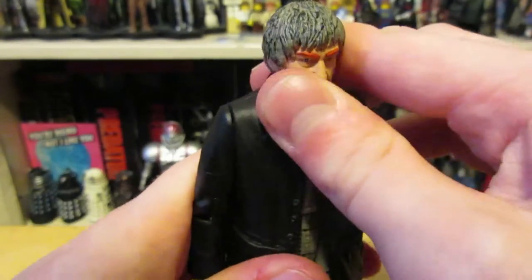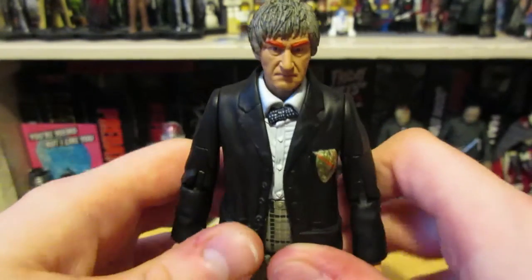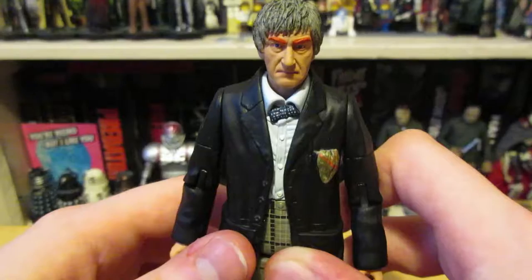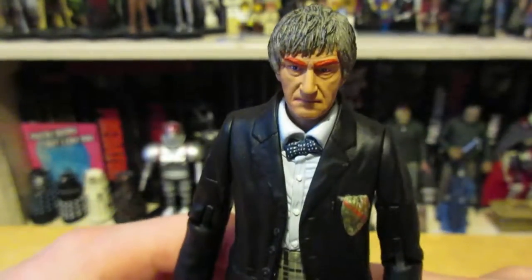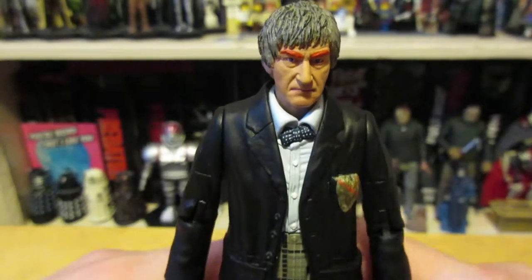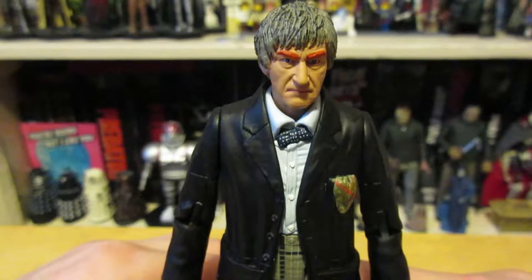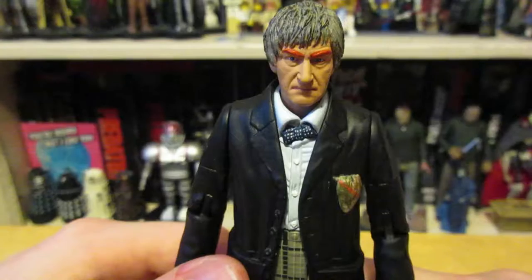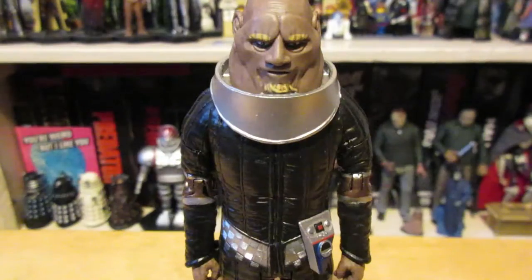I would rather they hadn't given him the orange eyebrows, because they didn't go the full way — when he was Androgum he had a hat and they haven't given him it. I would rather just have had a Second Doctor with greyer hair, since I didn't get that release and I don't think many other people did either. It's a shame they didn't just make it a normal Second Doctor instead of this weird Androgum version that doesn't quite work.